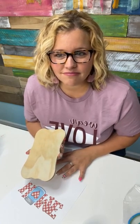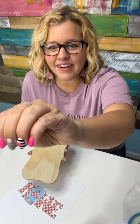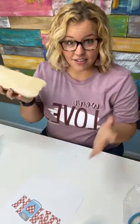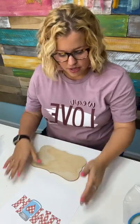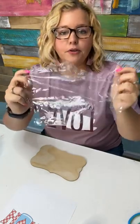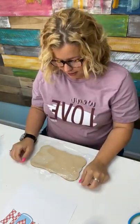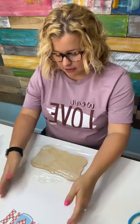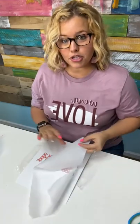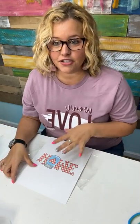Does anybody else hate Mod Podge? So anyways, I saw this hack on TikTok. Essentially what you do is you put down a piece of saran wrap — cling wrap, stretch wrap, whatever you call this stuff in your home. You put this down first, then you put your paper on here, and then you put parchment paper on top to kind of protect your paper, and you iron it. It melts the cling wrap underneath and makes it adhere to the paper. Has anybody else seen this or tried this?